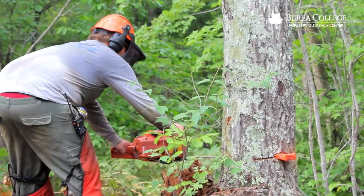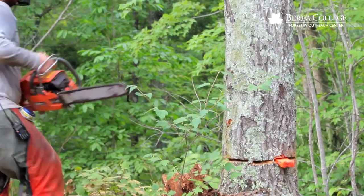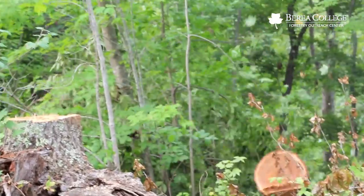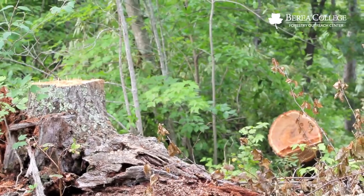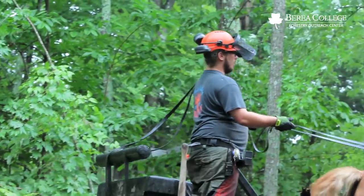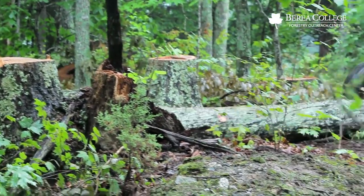Restorative forestry is where we go into the woods and select trees that are already ready to be harvested. They fall into three categories: damaged, diseased, or dying. We have a list of indicators to assess a tree, determine it needs to be cut, and we use a precision felling technique to get the tree safely to the ground in a location that's easy for extraction. We then use horses to go in and extract that log in a way that doesn't damage the residual stand.